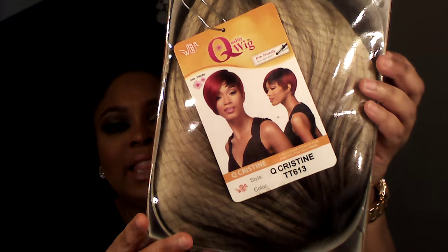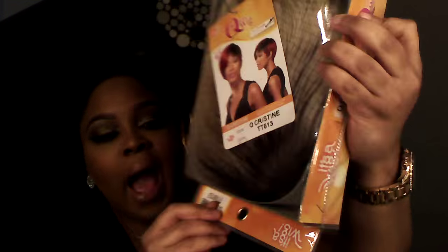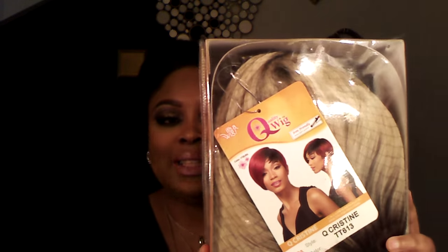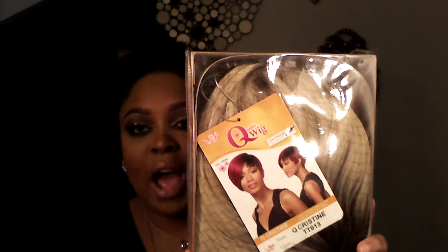It got phenomenal views, so thank you all for watching it. But today I'm here to bring some blonde ambition into your life. This is the first time that I've done a platinum blonde wig, and a short wig at that. So let's get into it. The wig I'm going to show you all today is this wig right here by Quality Wig. This is the Q Christine and I have it in the color TT613. I got my wig from divatress.com and I paid $17.95 for this wig.